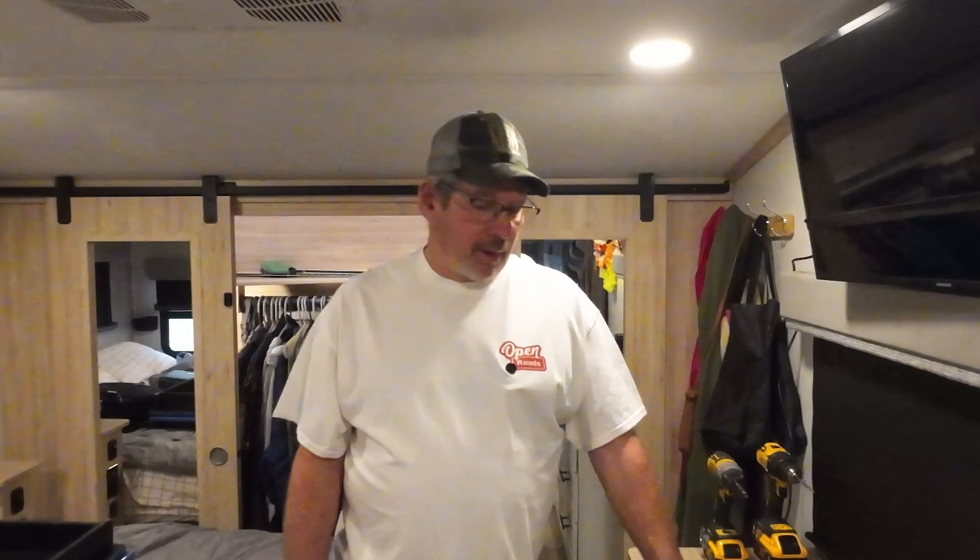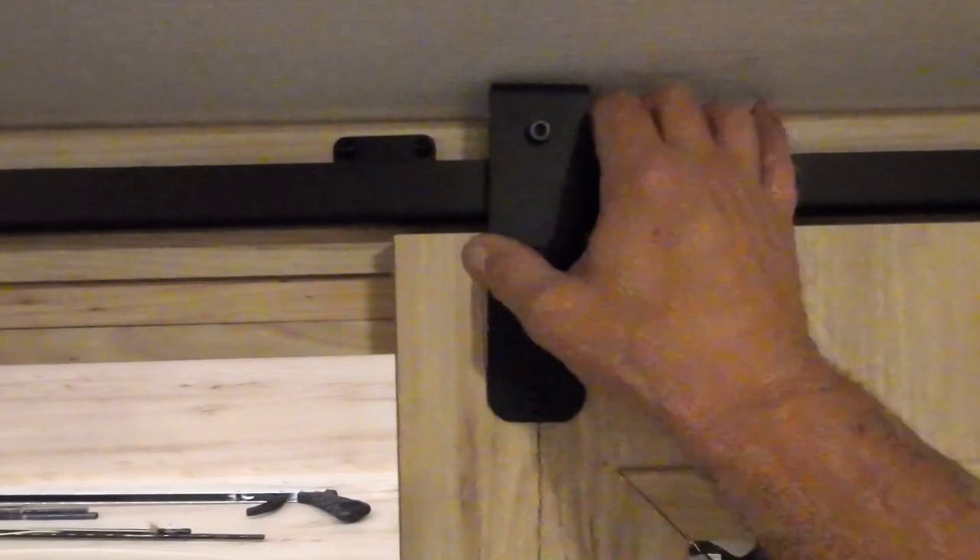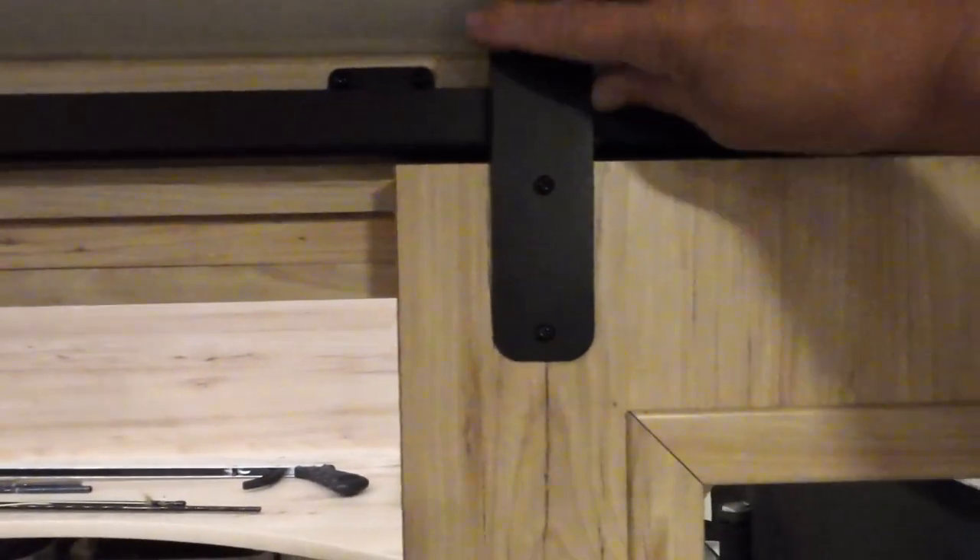Hello and welcome to Checking It Out with Rich. I have put this fix off for over two and a half years now. I don't know why — it's an easy job. But it's getting to the point now that I have to do something. So let me bring you in and I'll show you what I'm talking about. It's the brackets on the barn doors for the wardrobe. They're loose.